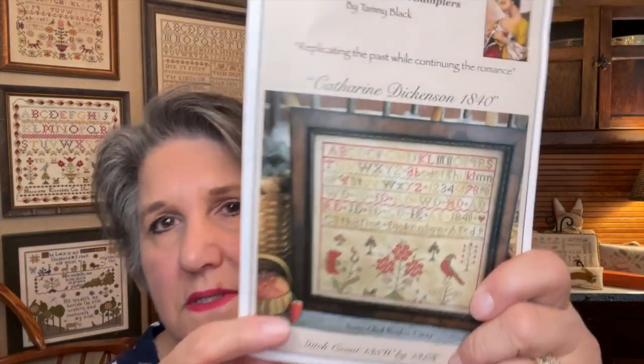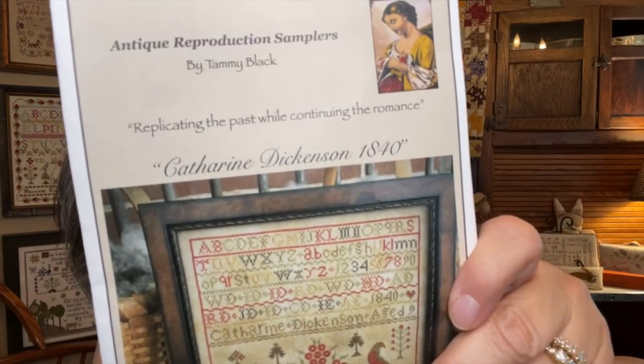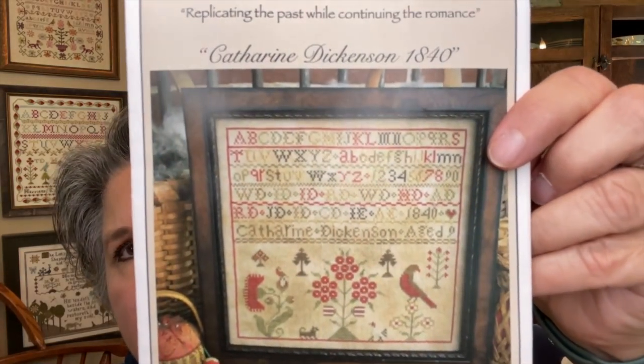Going through my Scattered Seed charts, I also pulled out the Catherine Dickinson 1840 — a lot of people have done this one. It has alphabets at the top and motifs at the bottom. It's by Scattered Seed Samplers, not huge — stitch count 135 by 131, so almost square. On 32-count it's about 8.5 by 8 inches. I have it kitted with ale linen and the called-for threads. I really like ale linen — it's darker.